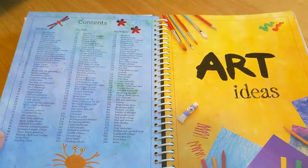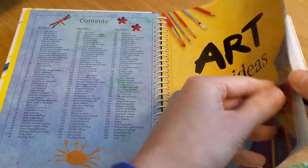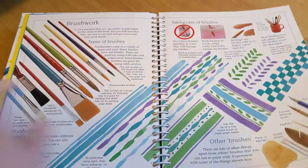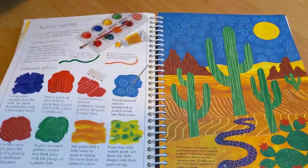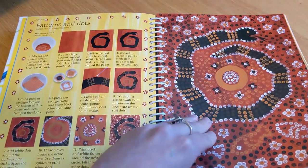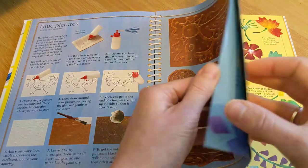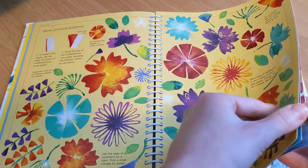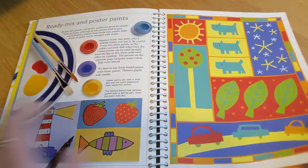The book is broken into three sections: art ideas, art skills, and art projects. In each section, it tells you the materials that you'll need and the type of brushwork that you can do. It talks about mixing colors and different kinds of paints, and patterns. Lots of good inspiration and ideas for projects they can do on the weekends or the summer.